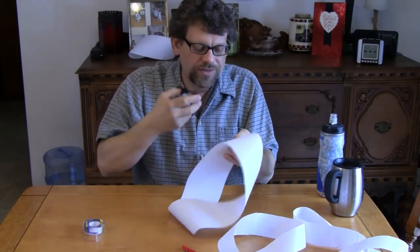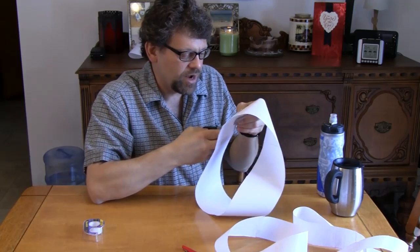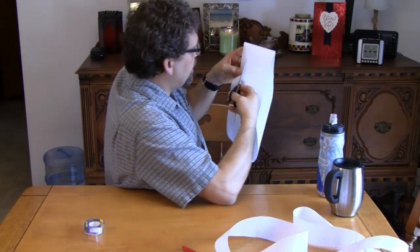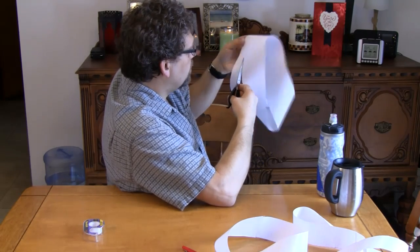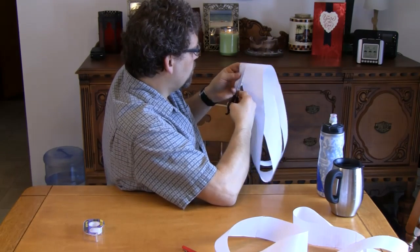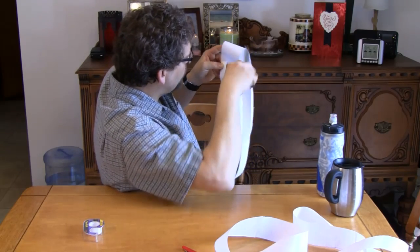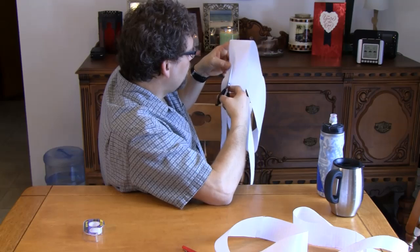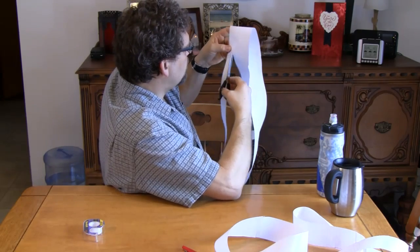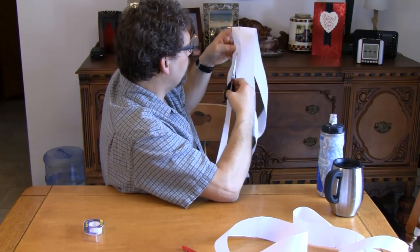Now watch this — what happens if you don't cut the Mobius strip down the middle? What if you cut it about a quarter of the way in? You won't believe your eyes on this one. Don't go down the middle, just go about a quarter of the width over. See how I'm doing that? About a quarter of the way. Something very weird is going to happen — the original cut that we started making is over here, and we're actually passing it with our cut over here. We're going to keep going, about a quarter of the way in.